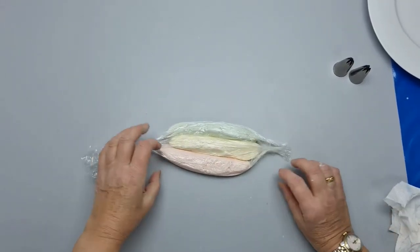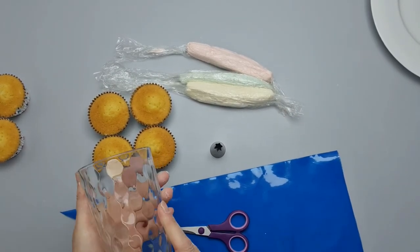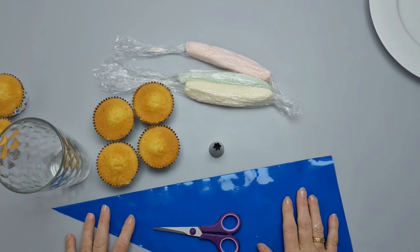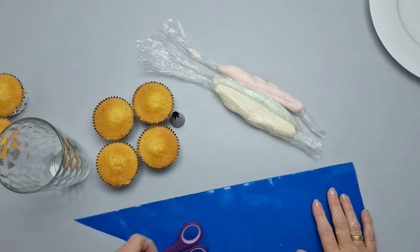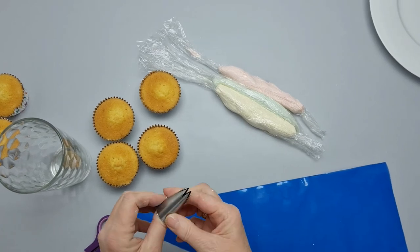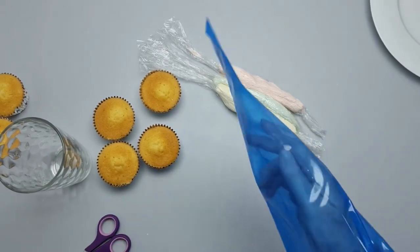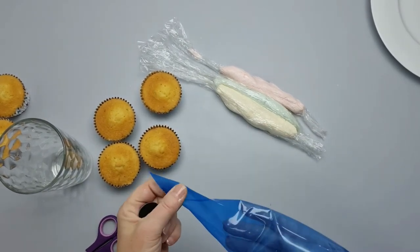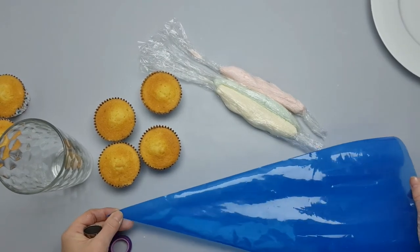These will help us to make wonderful swirly colors. For the things we'll need: I use a beaker or glass — I'll show you how I use that — and we've got four cupcakes, our three sausages of different-colored icing, and the 1M nozzle. I've also got a piping bag — a nice thick one, which I prefer. You can get thin ones but they tend to split if you press quite hard. They come in blue or clear.